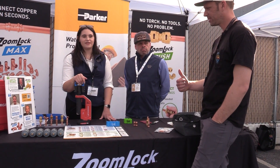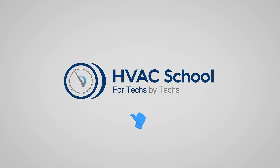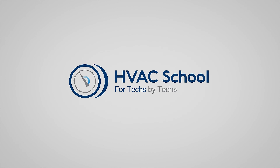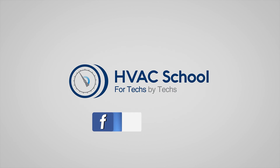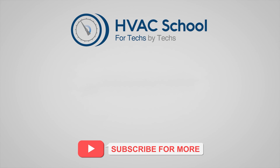Thank you so much for having us. Thanks for watching. If you're willing, give this video a thumbs up and drop us a comment. Don't forget to hit that bell icon to stay updated with all of our future videos. HVAC School isn't just a YouTube channel — dive deeper with us at our main website, hvacschool.com. Tune into the HVAC School podcast available on all your favorite podcast apps. And join our thriving Facebook group. Don't miss out on our free mobile applications available for both iPhone and Android. We're all about community — for techs, by techs.